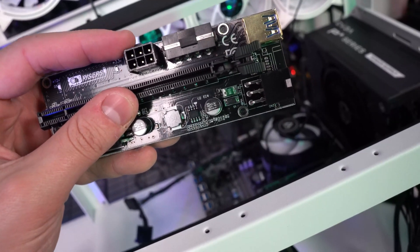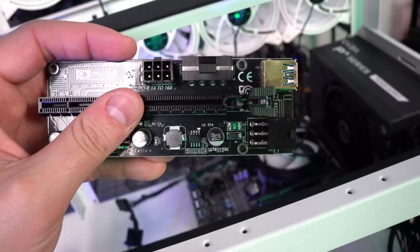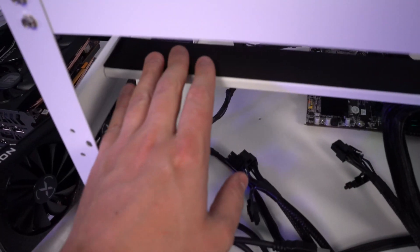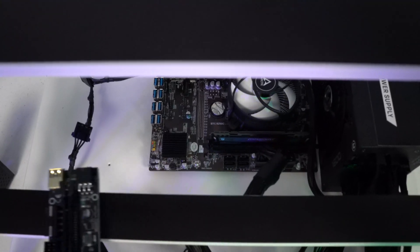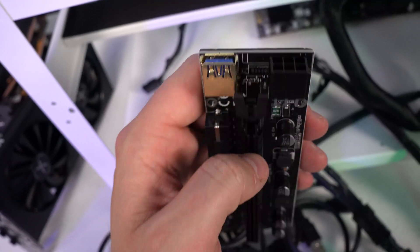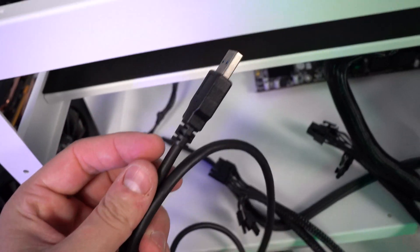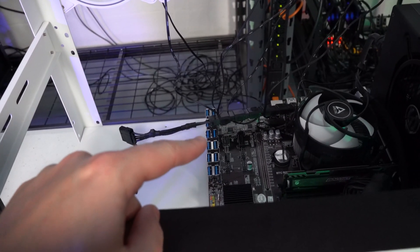The safest way is always going to be powering these via 6-pin. A question we receive often is whether you need to power both 6-pin connections, and the answer is no — you only need to power one of these three connections. All the riser boards will be sitting on the frame, six on each row, and you need a USB cable connected to the 3.0 USB port. I plug it into the motherboard first and make sure it's secure. With this specific motherboard there are no 1x slots.